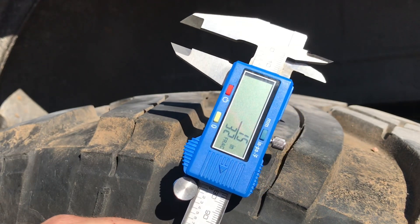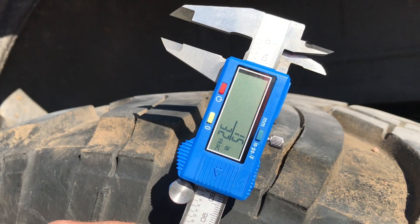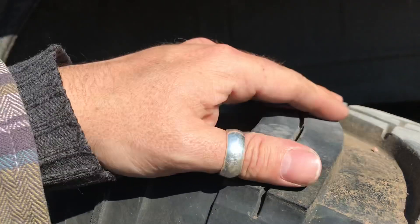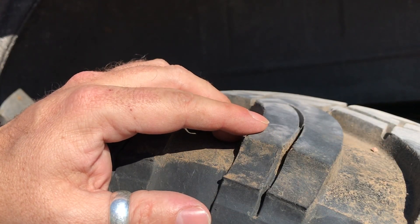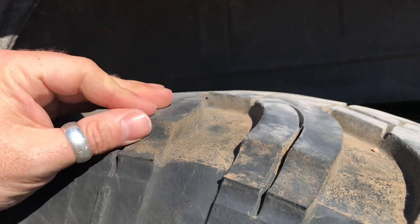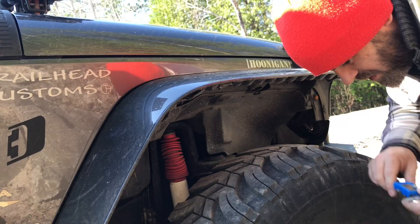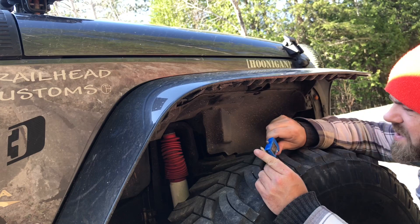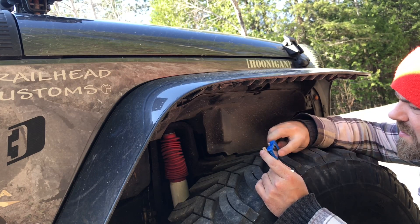So the measurement we're getting is 15/32 of an inch, and of course this is after 40,000 kilometers or 25,000 miles worth of tread wear. I believe Interco's manufacturing spec on this tire is 20/32 of an inch. So that is looking pretty darn good to me in terms of tread wear. Now on the front — let's take a look at the passenger side front tire.